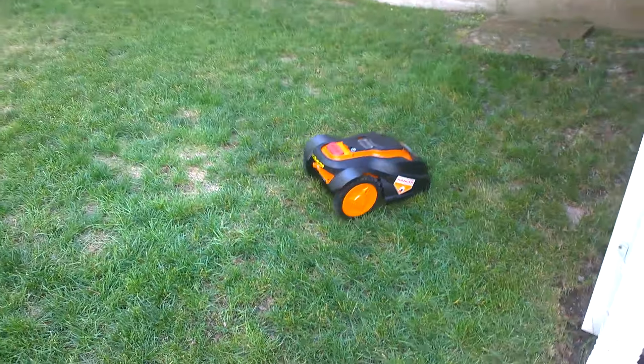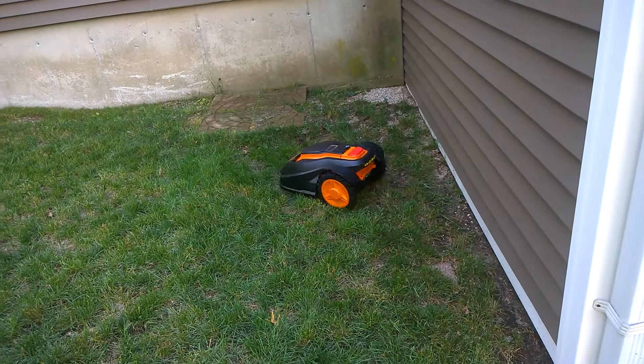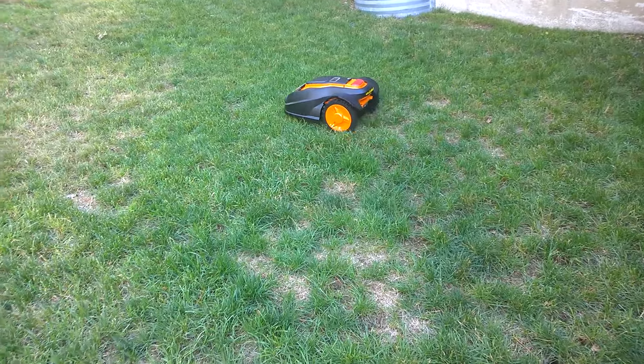Watch what it's gonna do — it's gonna hit the wire right now. There she goes, see it hit it, turned it around. The idea of this mower is it doesn't mow like a conventional lawnmower where you push it yourself.